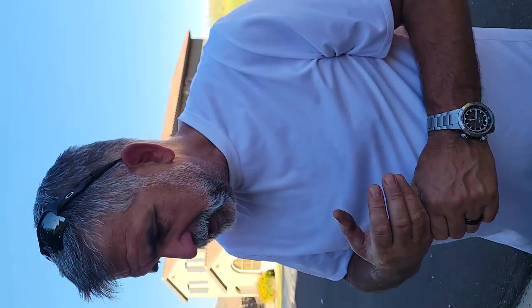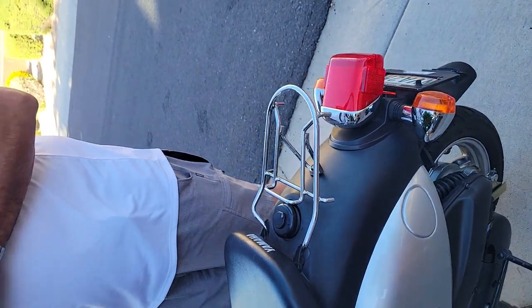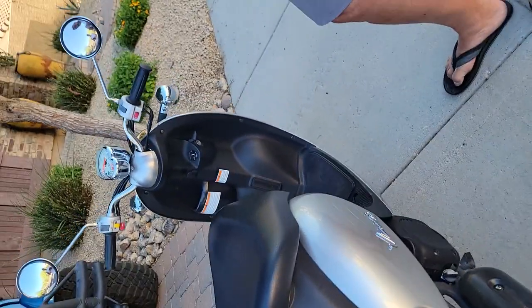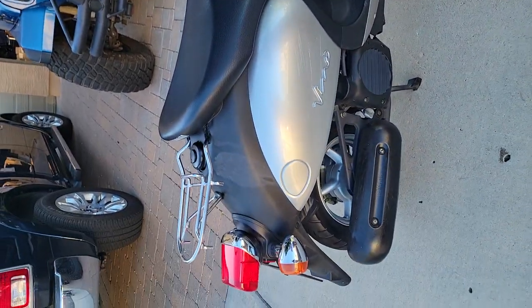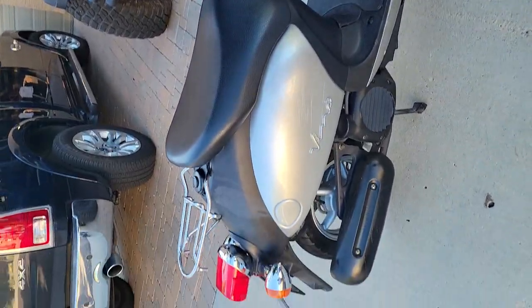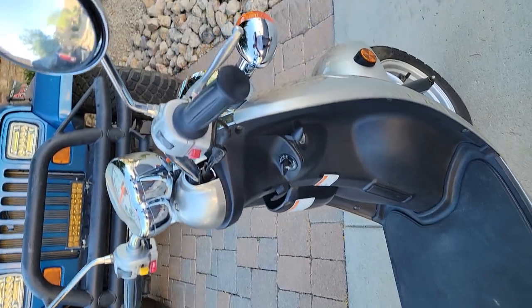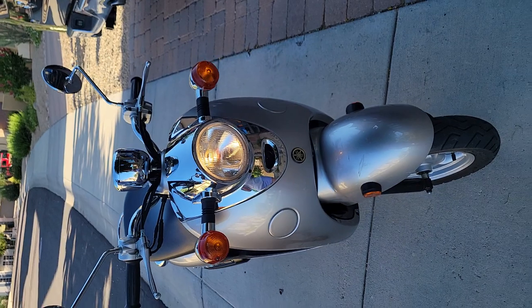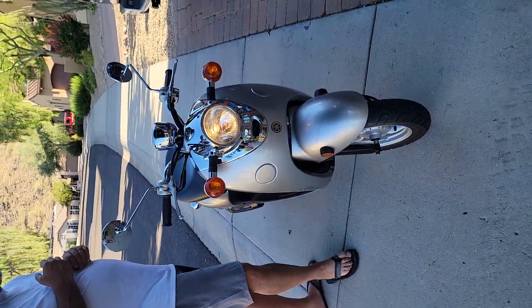Sometimes when it's super cold, it takes a couple of hits on the starter to get going, but most of the time it just starts right up. The scooter is in great shape. There are a couple little scrapes around in a few places, but not so much that you really notice. All the chrome's in good shape, and it just runs super.